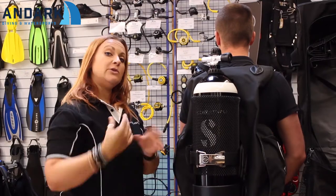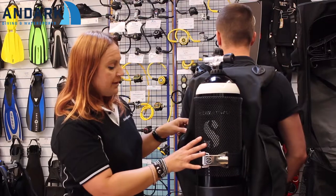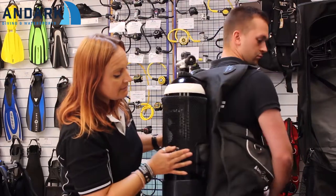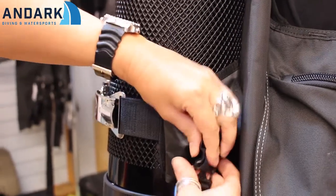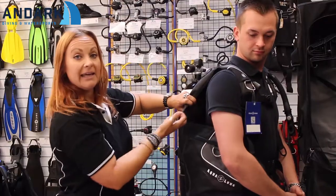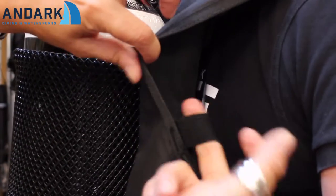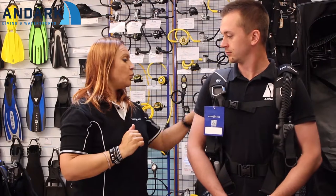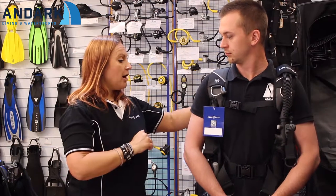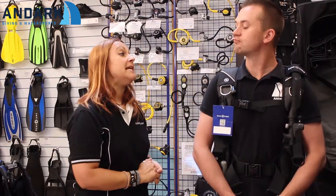So if you're going from a 12-litre tank to a 15-litre tank there's less effort involved. At the back we have more trim pockets, but we also have retractable straps to help deflate the wing. When the diver is deflating the wing to descend or ascending, this retractable system helps to take the air out of the BCD even faster.